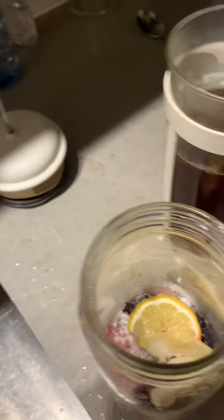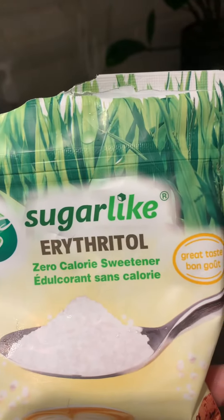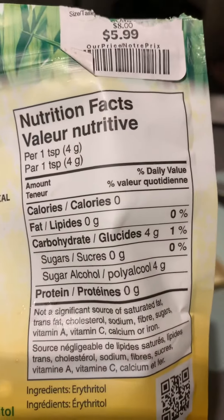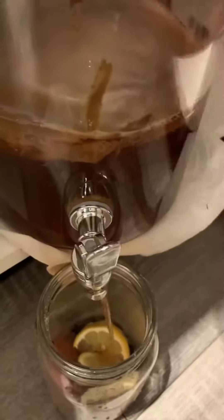Hello my beautiful! This is how I do second fermentation for my kombucha. I squeezed blueberries and lemon, and instead of sugar — it's low carb, you can see the carbohydrates — then I'm gonna put in my actual kombucha here.